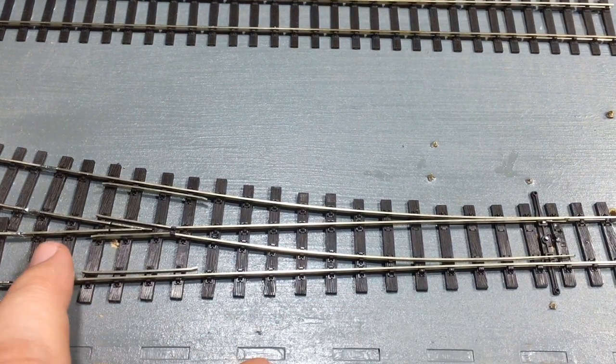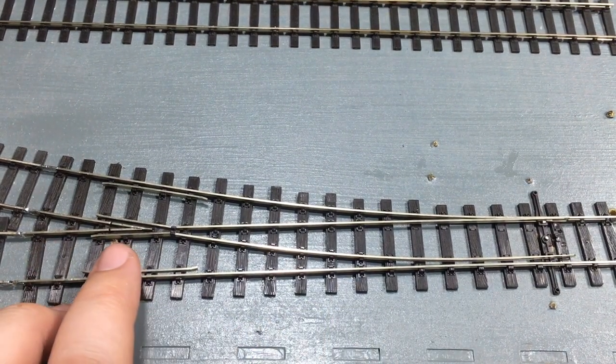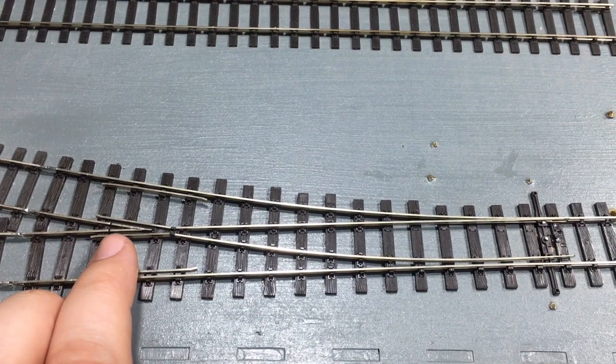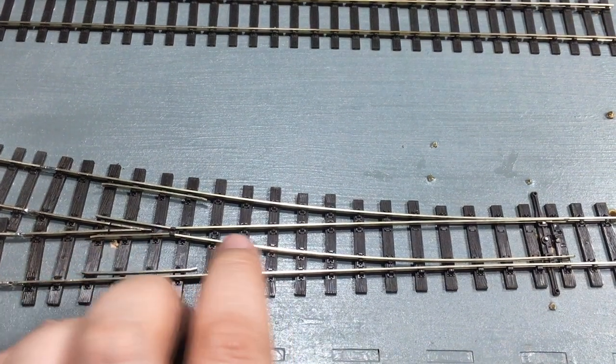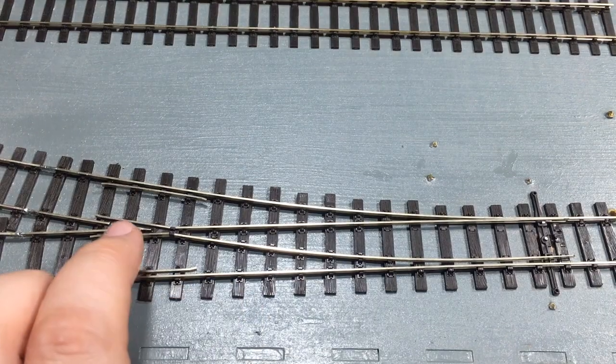This actually looks more like hand-built track using individual lay components being made to a high standard, but actually you're able to buy these out of the box for around the same price as what you would buy any other point.